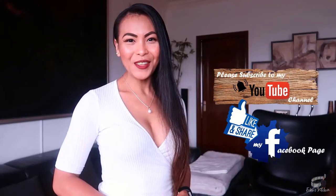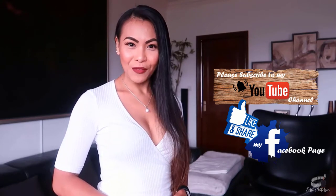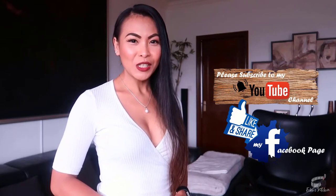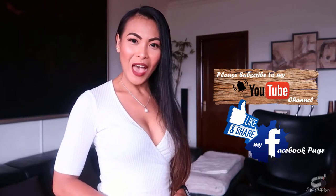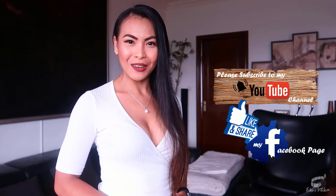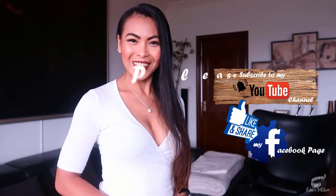Thank you for watching! If you like this recipe, please give it a thumbs up and share it with your friends. And if you haven't already, please like and follow my Facebook page and subscribe to my YouTube channel so that I can continue to provide you with insightful videos and delicious recipes. If you have suggestions or questions about the recipe, please leave me a comment below — I would love to hear from you. Thank you for your support, and we'll see you guys soon! Bye!